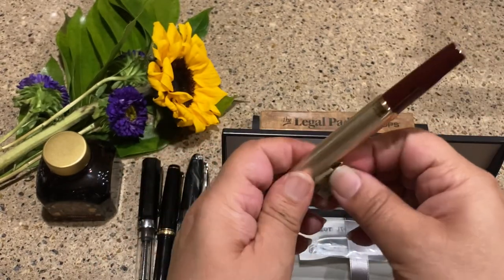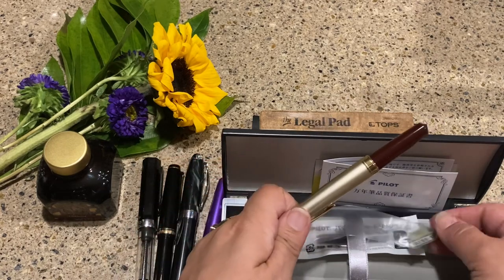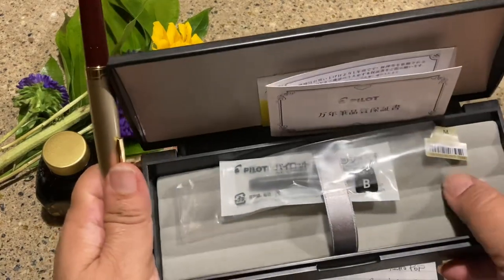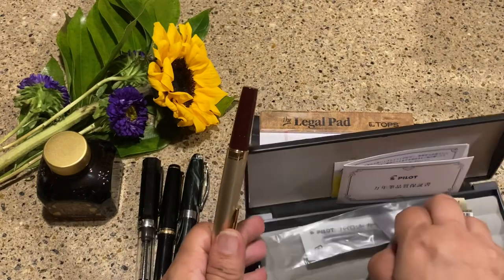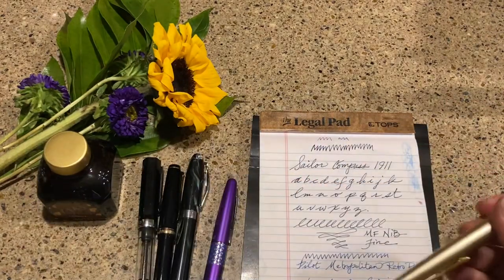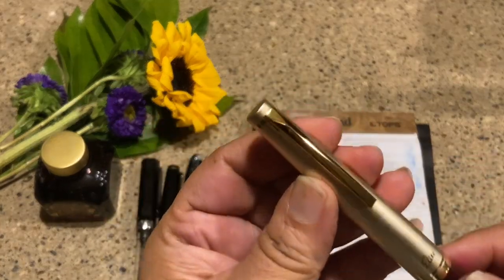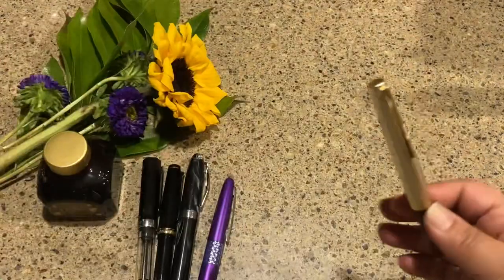I do want to remove the pen from the box, so I'll set that in here and put it back in the packaging. There's a nice little velvet bed in there as well. Now let's get that out of the way and take a look at this pen.